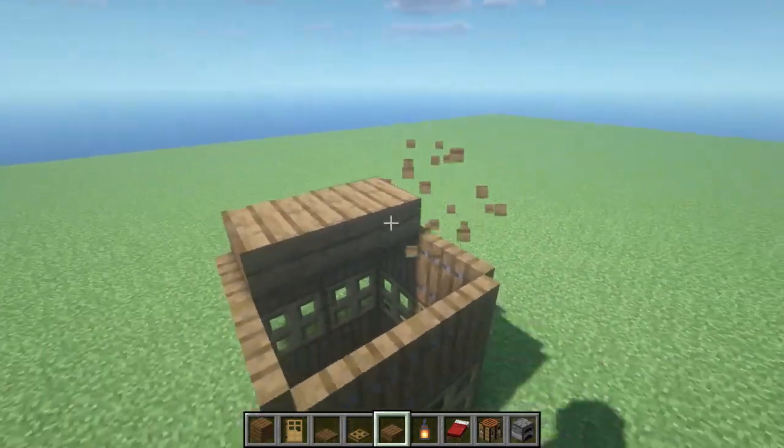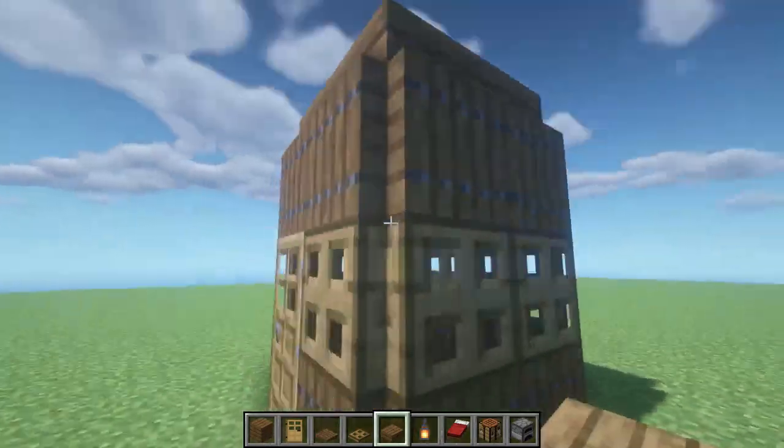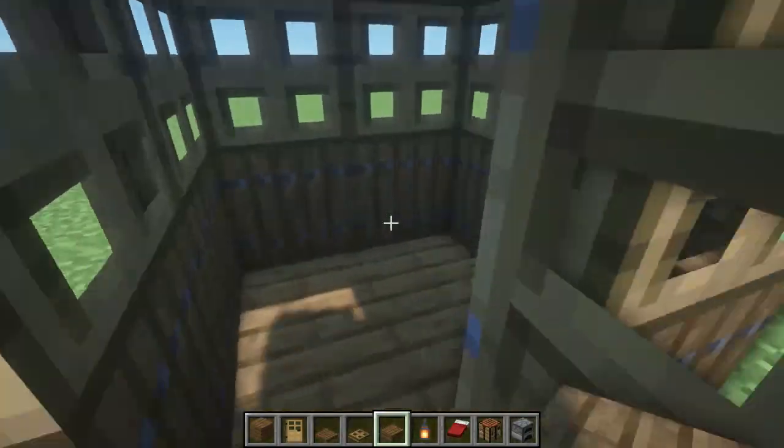Then we take spruce slabs and place them on top — we'll make the roof from half blocks of spruce. Great.